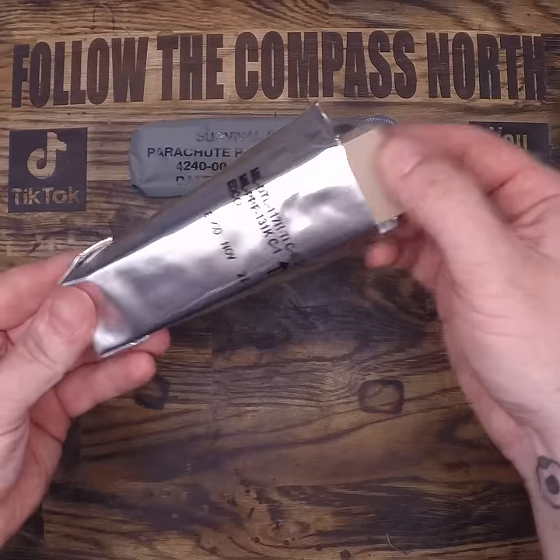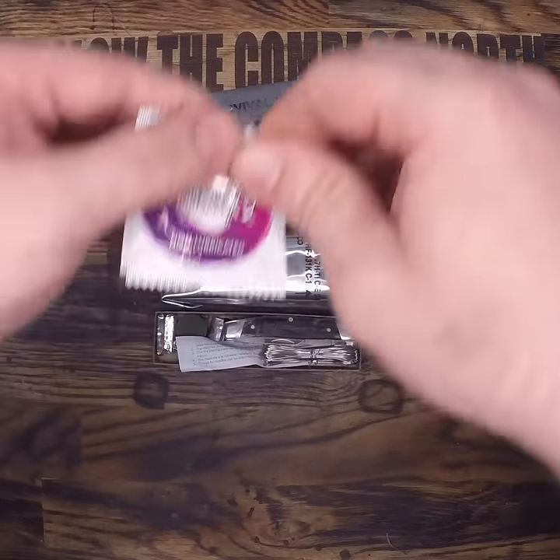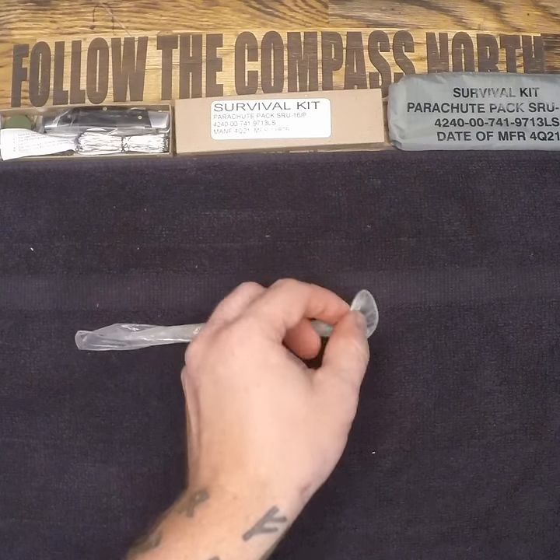When I posted my review of this survival kit, you guys freaked out over one item. That item is this unlubricated prophylactic for water storage. So let's take a look — does this actually work?